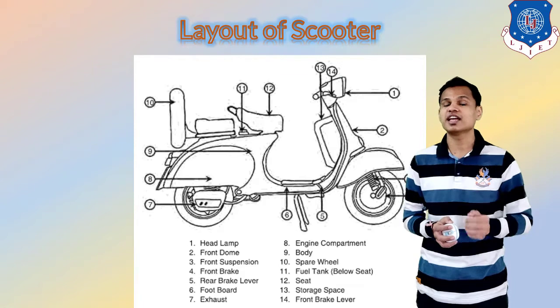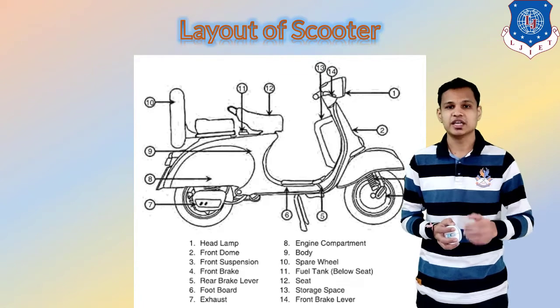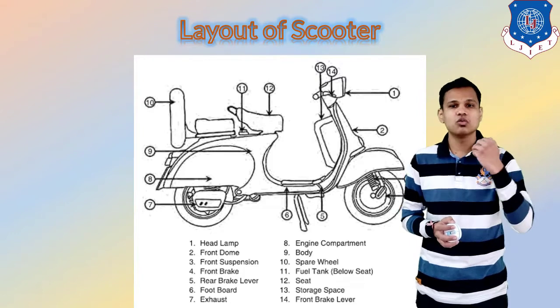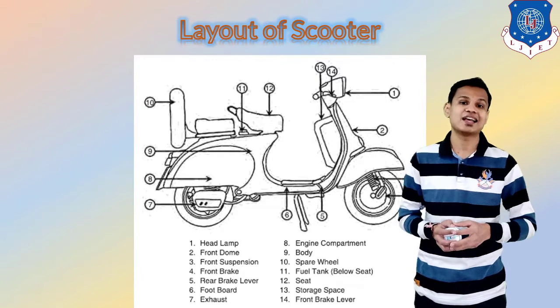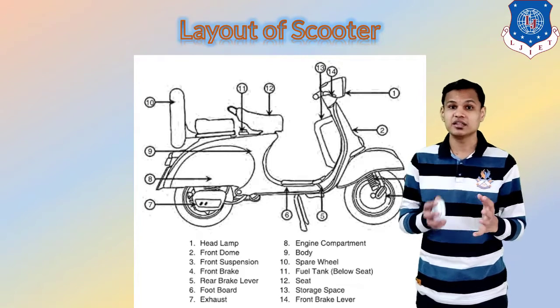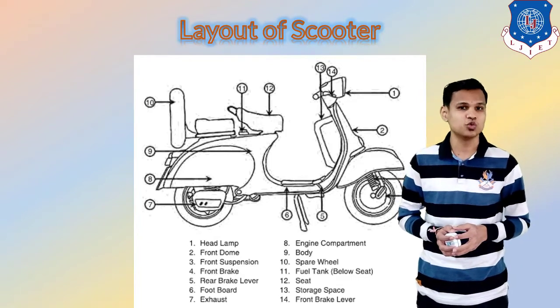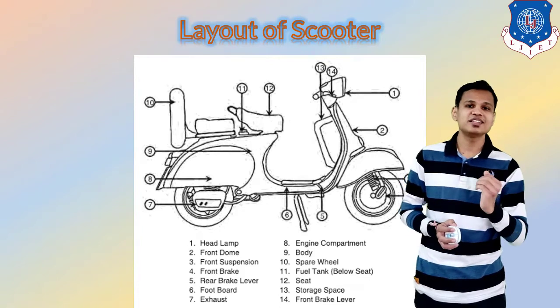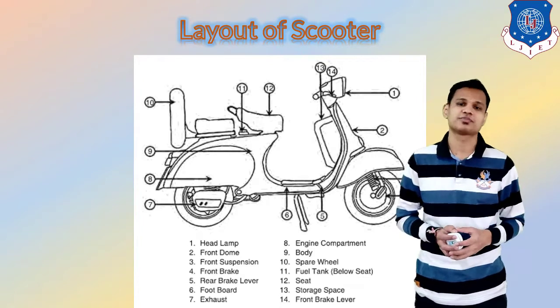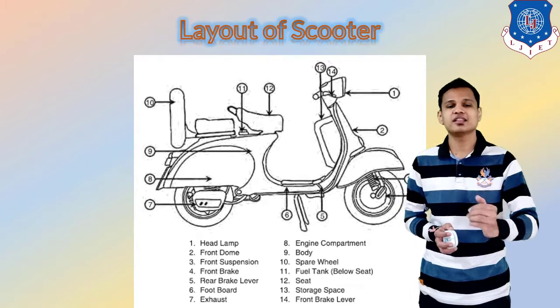Now let us see the second layout, which is of the scooter. The older version of the scooter has been shown. Right now, vehicles like Activa and Jupiter are also considered in the category of scooters. But here we see the basic layout of the scooter as it was first invented. Number one is again the headlight.